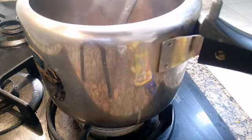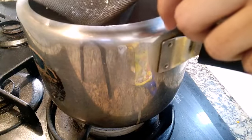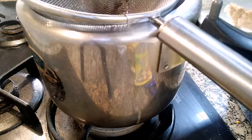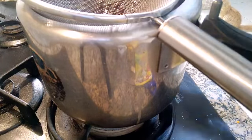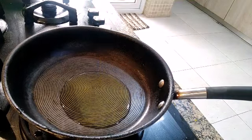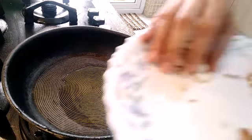We are going to put in the jaggery. We are going to temper this — we are going to temper our payasam. We are adding cashew and raisins.